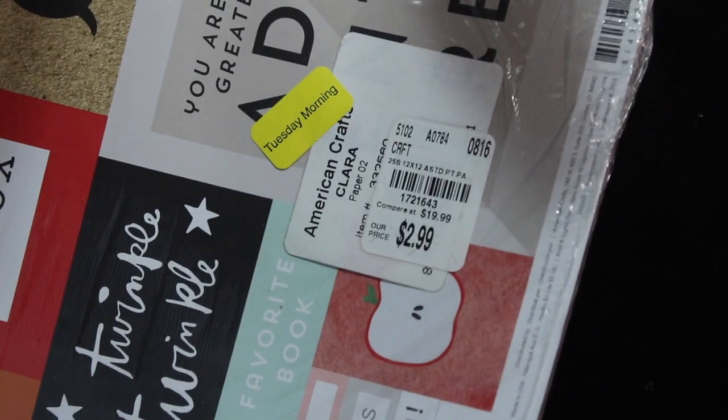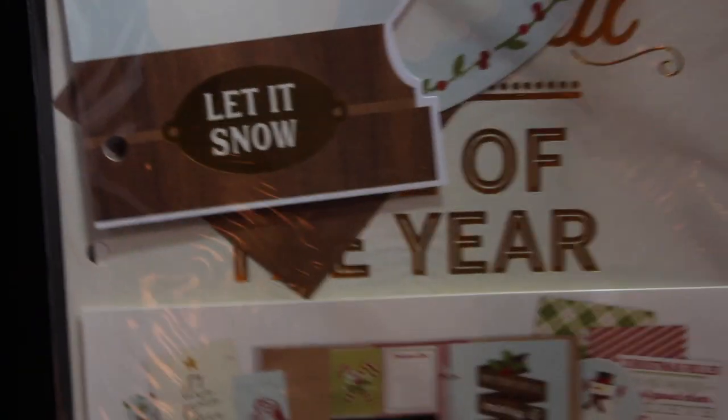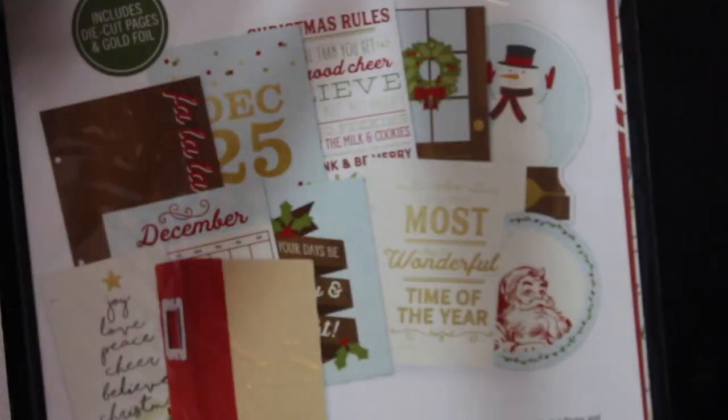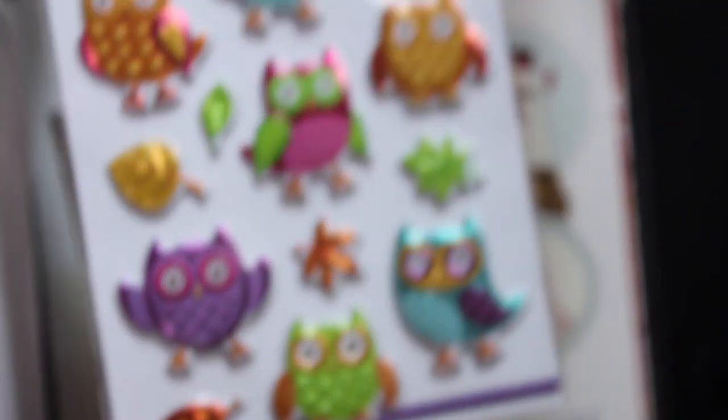This was from a separate trip. I picked this up the other day on clearance — I can't remember how much it was. All of these papers are the same so I only need a few; the rest will probably go into the de-stash. I also went ahead and picked this up — thought it was really pretty.